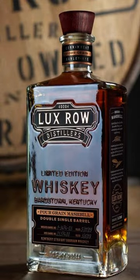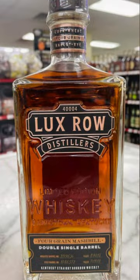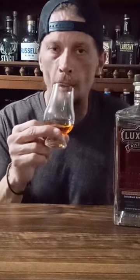This is Luxe Rose Four Grain Mash Bill Double Single Barrel. Basically, they took two single barrels and blended them together — one with a wheat mash bill, one with a rye mash bill, hence the four grain. Bottled at 115 proof with a $100 MSRP, it's highly allocated. I wasn't a fan at first — let's see how it's opened up on the nose.